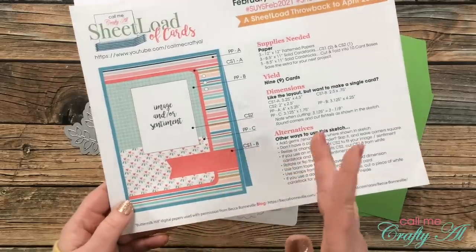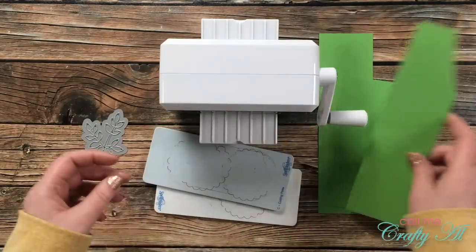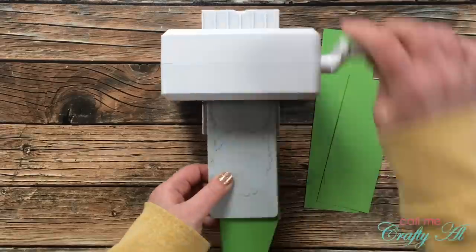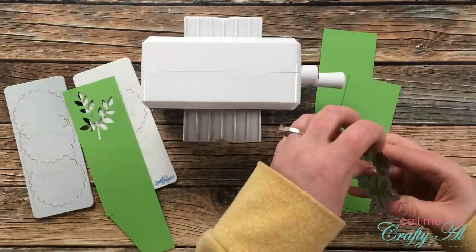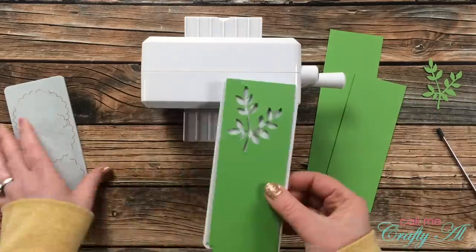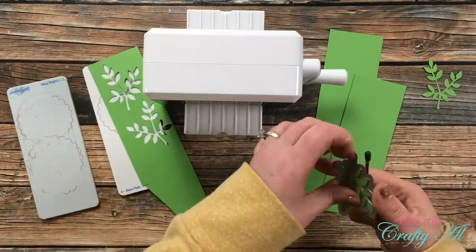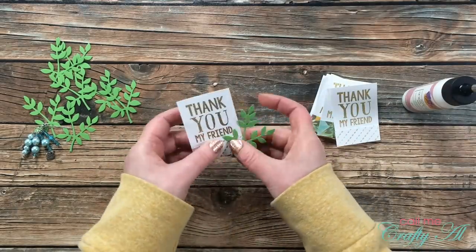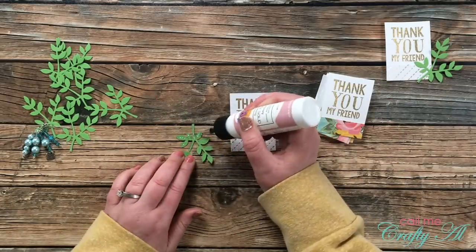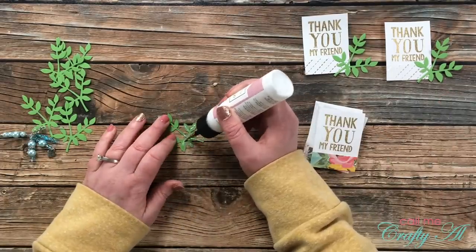Instead of the fishtail banner, I decided to bring in a little leaf die and some green cardstock scraps that match the pattern paper, cutting one for each card. This is a fun way to show that the sheet load is always just a jumping-off point — you're free to alter the sketch, embellishments, pieces, size, or shape any way you want. Because these die cuts are pretty intricate, I used my art glitter glue with the fine tip and added just a little toward the bottom of the leaves, since most of the leaf will hang off the right edge of the sentiment piece. I set these aside to dry for about five minutes.